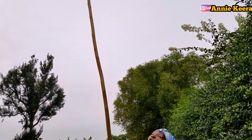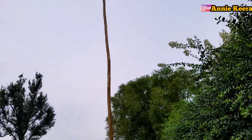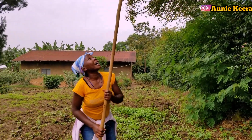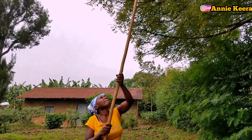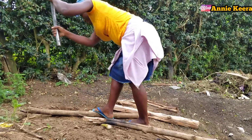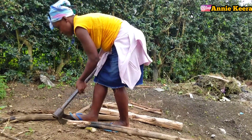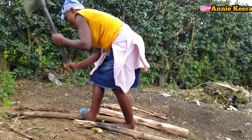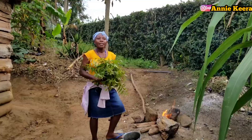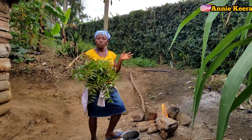Someone is helping me pick the leaves from the neem tree — the neem tree is not very far from here. So guys, here we are at the neem tree. These are the neem leaves we've just got from the neem tree — you saw me picking them.